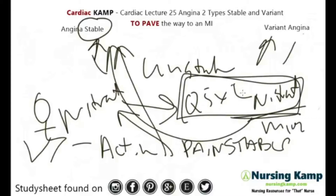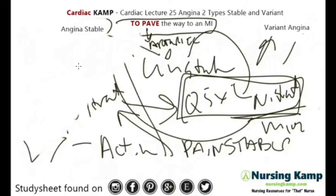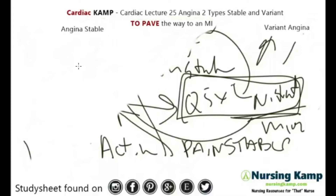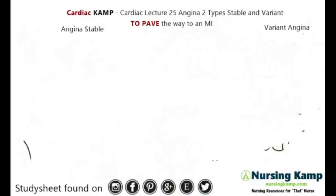We're talking about the arteries and perfusion to the cardiac muscle. Stable angina is a repeatable chest pain that usually happens with activity, and it is relieved by nitrates or rest. The next one I'm going to talk about is variant angina.